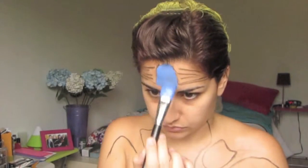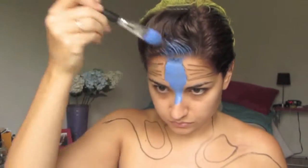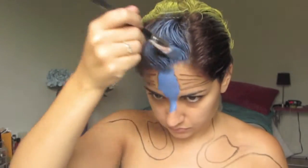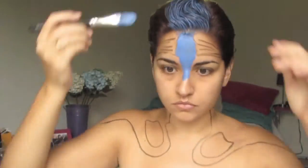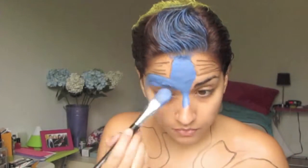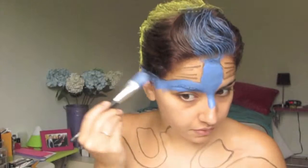I then grab my Paradise Meron body paints, which are water activated, and I just paint everywhere that's blue — including just the center of my hair, because she has sort of a blue stripe going straight up towards her fins at the top.